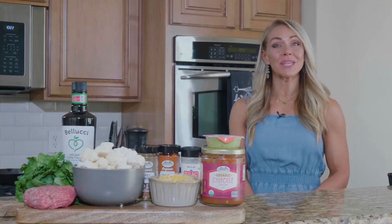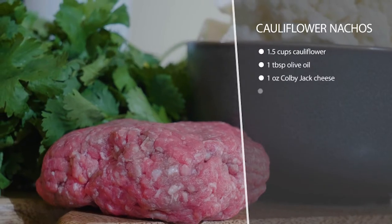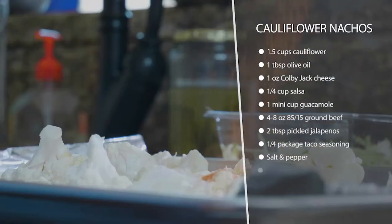This is cauliflower nachos. These are really good. So what we're going to do is take some chopped cauliflower, put it out onto a cookie sheet. We're going to toss it with some olive oil and seasonings and let that bake until it starts to get nice and brown and crispy.